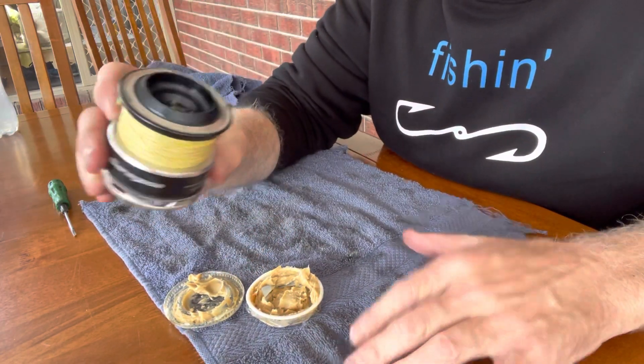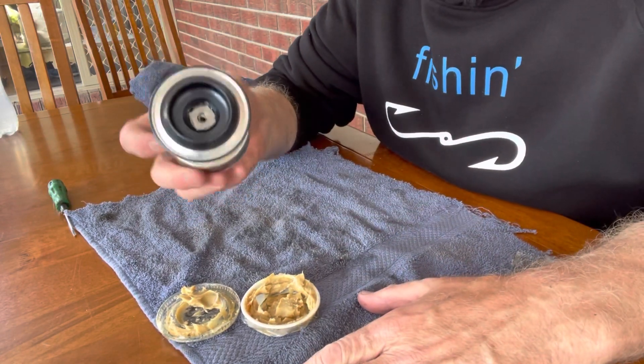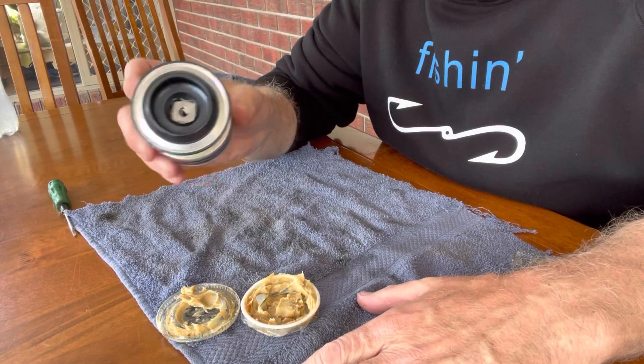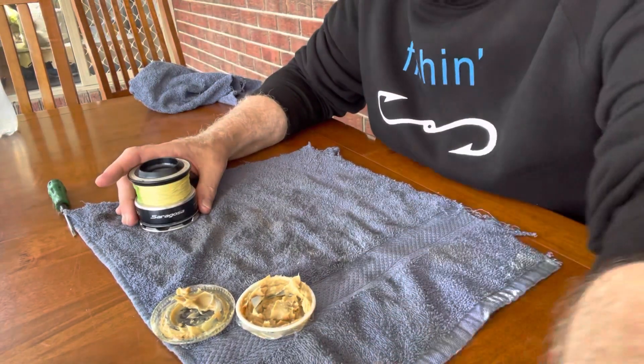That is a Syragosa 10,000 drag that's just been cleaned and re-greased. That will be silky smooth — lots of pressure won't matter, that will not cost me a fish. Easy as that guys. Hope that's helped everybody. If you're bored in lockdown or it's bad weather, get hold of some grease, pull your drags apart, and service them up for the season. You do not want to lose that trophy fish because your drag was bad. Thanks guys, have a great day.